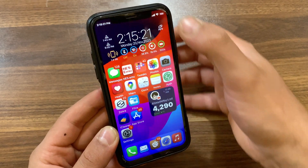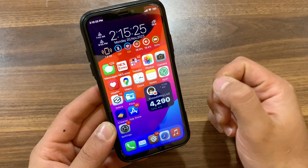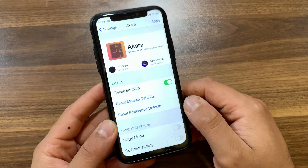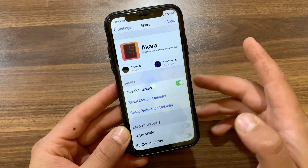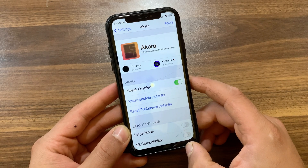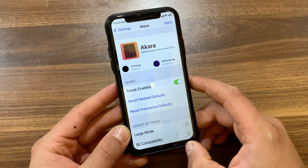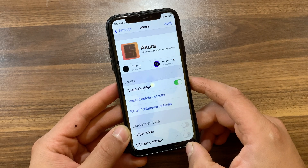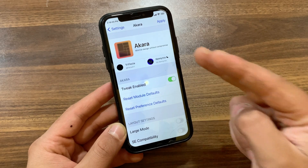Here is the new design and new look. After making any changes, just respring your device — some settings don't require a respring. This tweak is very beautiful and useful, and you'll get a lot of features from it. You can download this tweak from the Chariz source. It's a really amazing tweak that I recommend you give a try. You'll find the source link below this video. If you enjoyed watching, don't forget to like and subscribe for more jailbreak tweak videos. Hope to see you in the next one, peace.